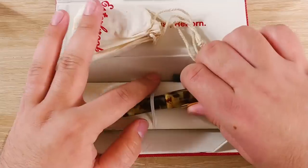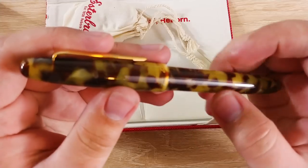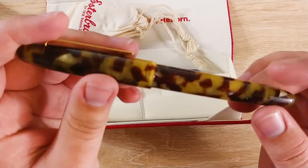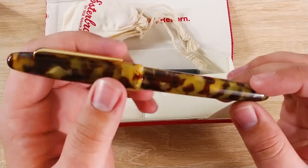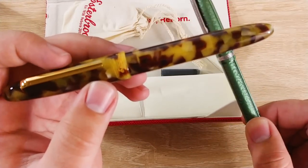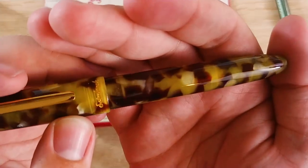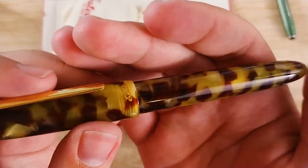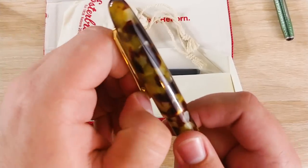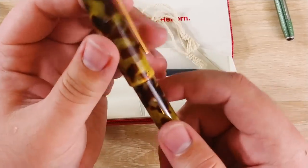Okay, let's go ahead and open up the pen here. This material — this is the tortoise color — is really, really cool. It is semi-translucent, so you can kind of see through it. You can definitely see the converter and things in there in the yellower parts. Really pretty color though. Very nice clip — I like that a lot actually. And 'Estabrook' printed in gold here. That looks very classy.